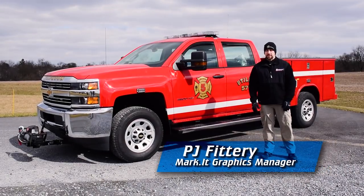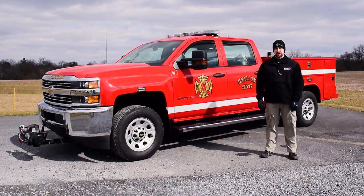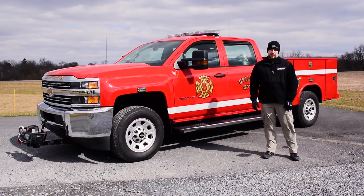PJ here with another showcase for Market Graphics. Today we're going to be looking at the graphics we installed on the Chevy 3500 HD.